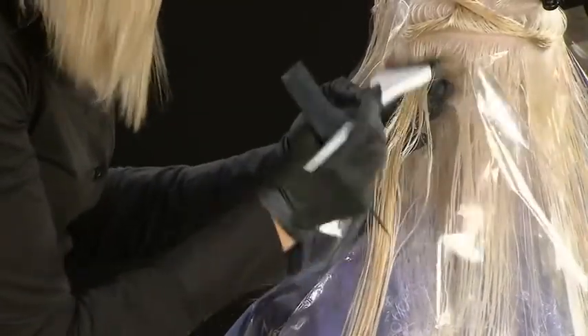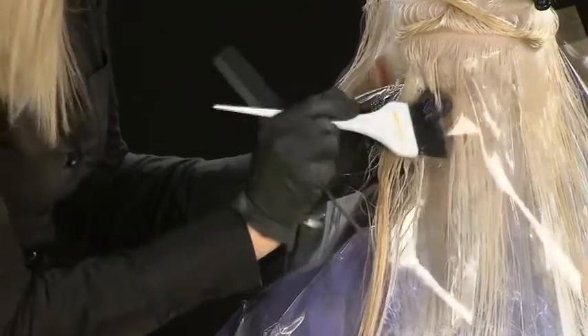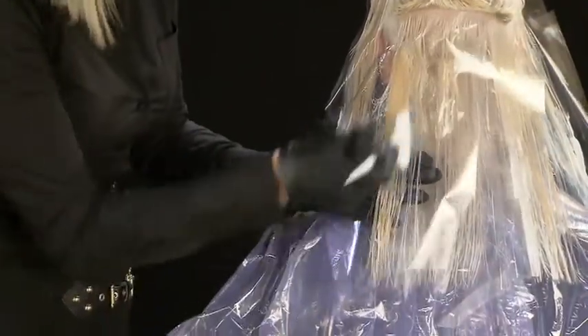On the inner parts, colour a few pieces with Milkshake Conditioning Semi-Permanent Pearl mixed with Ultralight Golden Blonde and an activating emulsion.